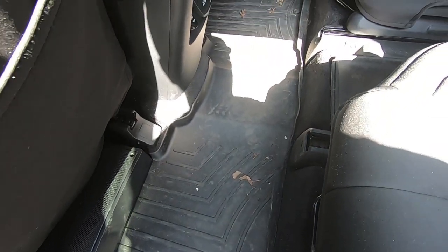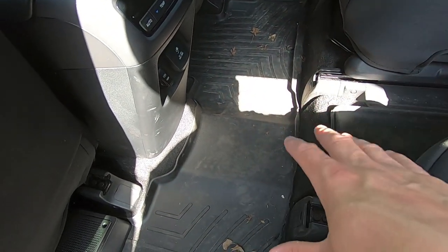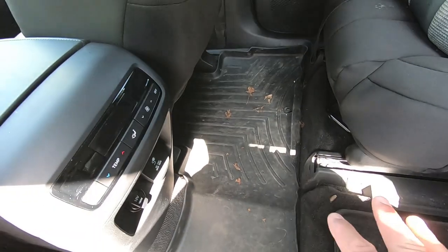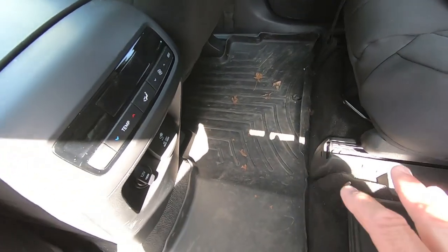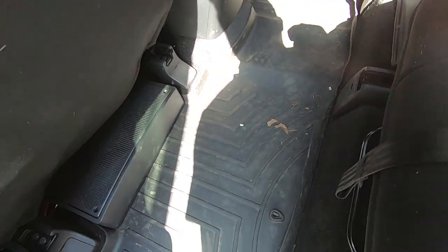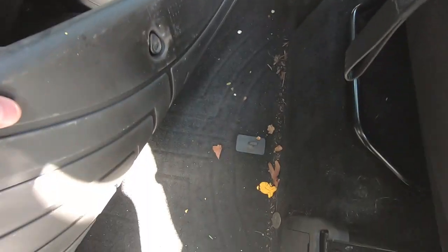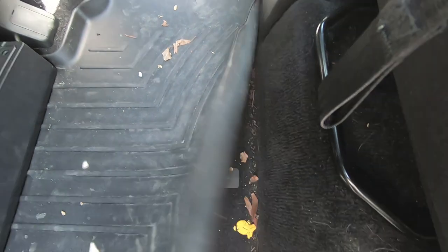We had these similar ones in our Ford Explorer and they did the exact same thing. I did not purchase these — they came with the car through the Costco program — but I knew in due time they would end up curling and it was going to be time to upgrade. My favorite part: they're floor liners, yet here is all the stuff that gets dropped in between that curl and the carpet. No matter what, I'm still stuck vacuuming everything. If you can't stop a goldfish, don't call yourself a floor liner.